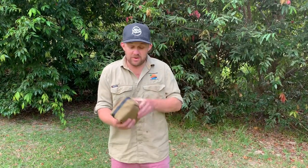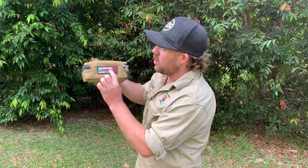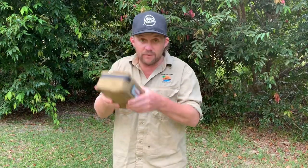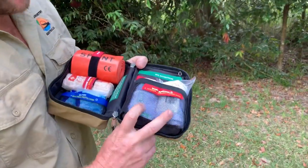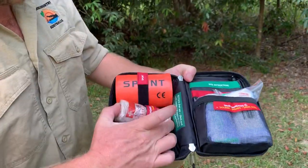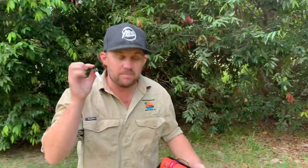G'day everyone. Today's episode we are doing snake bite first aid, and to assist us we've got the Survival Emergency Solutions snake bite kit. These things are fantastic, affordable, compact, easy to carry around. Now what's in them? We've got very effective snake bite pressure bandages, we've got splints, a basic crepe bandage, gloves, and this little handy device — a pen. I'll show you how that comes in handy a bit later on.